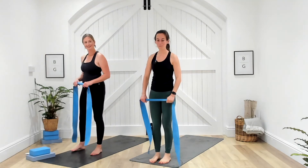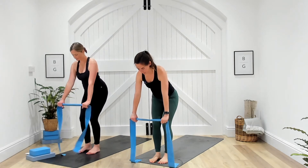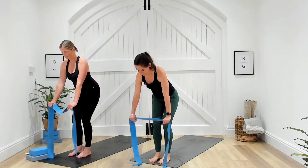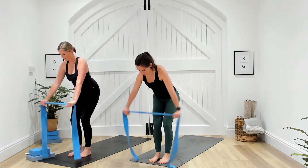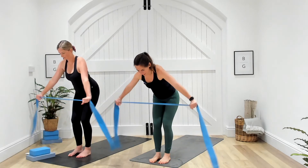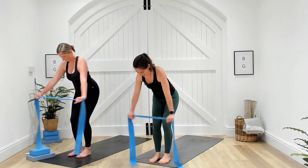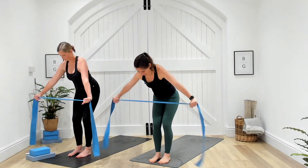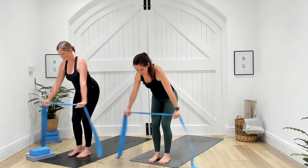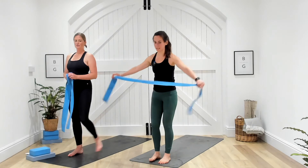Next onto our bent over T-fly. Soft knees, push your bum back, hands just outside shoulder width distance apart. Pull those arms apart and then slowly release. In three, two, one — out to the side and release. Like the curls, you want to control it on the way back. Don't let those arms ping back. Ten seconds. Looking strong team, nice positions. Five seconds. Three, two, and one. Well done.